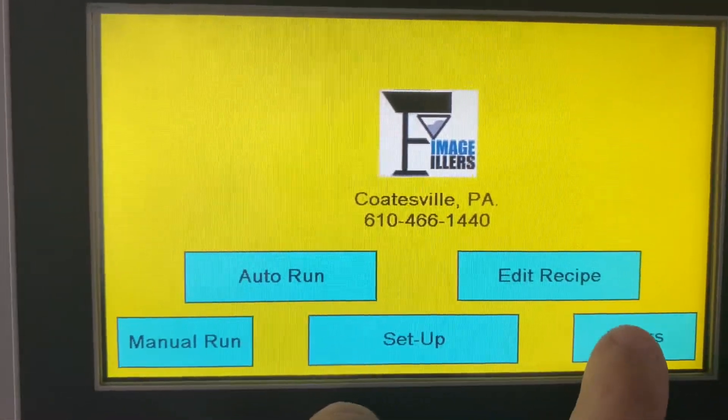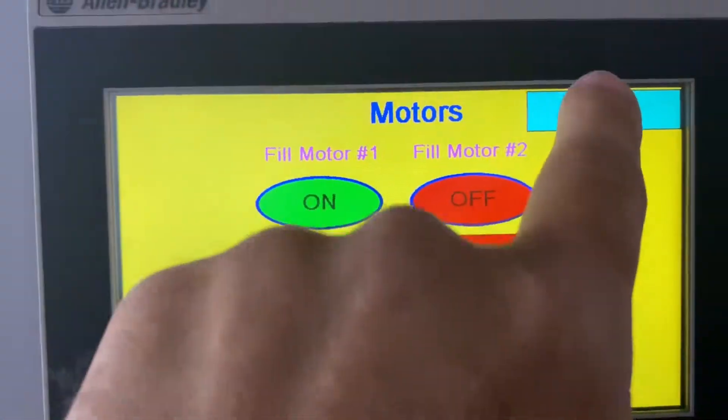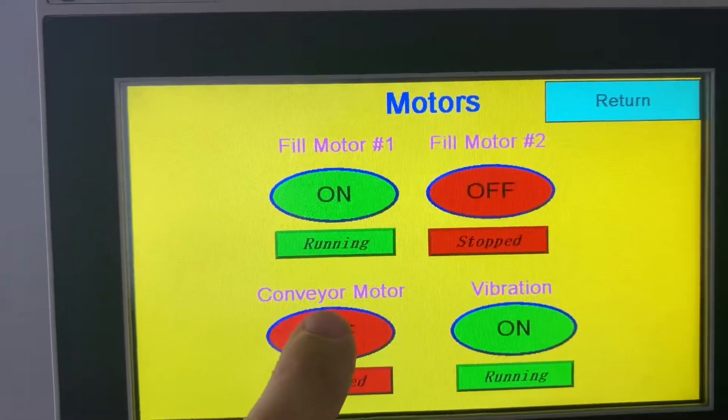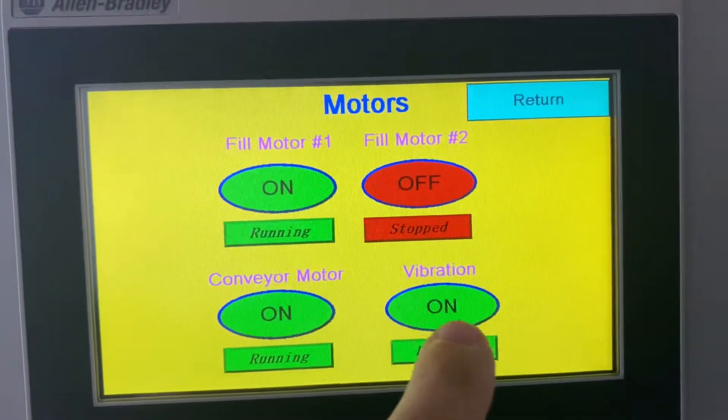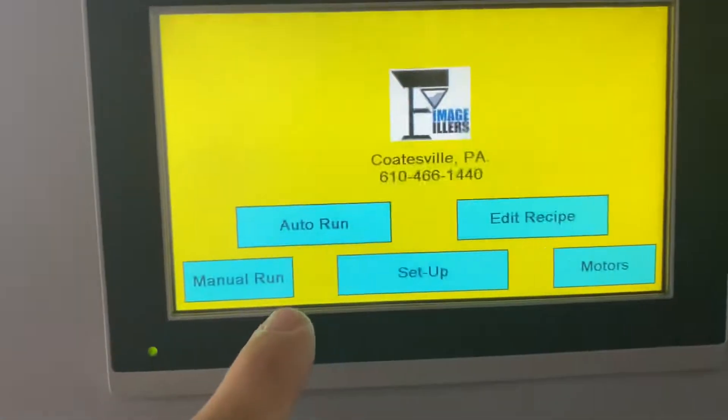So let's go through your motors real quick. You have your motors — your film motor is on, you can hear that turn on. You can hear your motors on. I'm going to leave this stuff on just to kind of walk through that. I know it's a little loud, but your conveyor is on and your vibration is on.